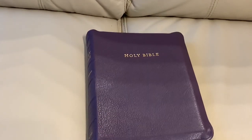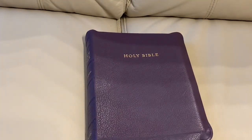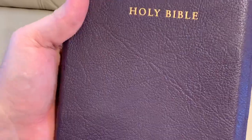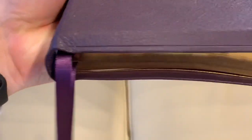It wasn't cheap — about 150 pounds. Not a cheap Bible, but I really love this form factor and then you've got this amazing Highland Goatskin. It's always so hard to show the purple on camera because it's a dark purple, but this colorway is money.